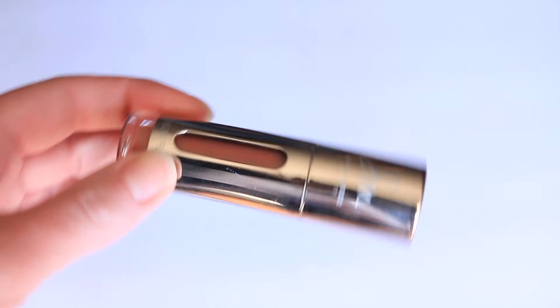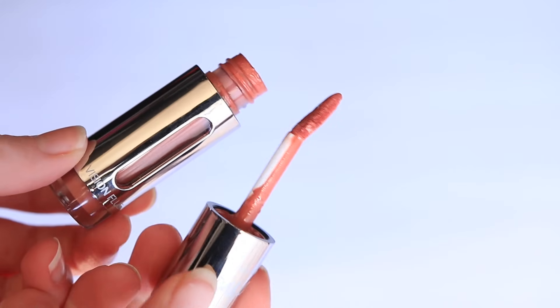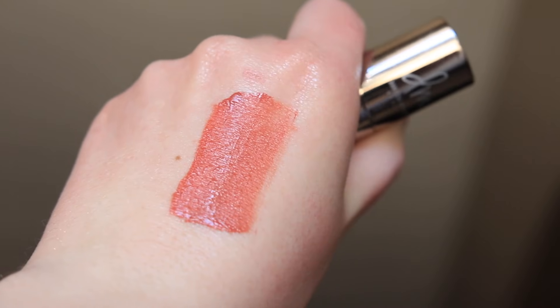Speaking of long-wear cheek products, Danessa Myricks also has the Vision Flush Cheek, Eye and Lip Color. This was actually a recommendation from Matilda in a video where I asked my favorite YouTubers for makeup recommendations — I'll leave that linked below. She recommended the Vision Flush in the shade Ballet Slippers, and that's what's on my cheeks today. It is gorgeous — if you love a brick terracotta pinky shade, this is one I'd recommend. It's a very highly pigmented liquid blush with a thinner texture that's not watery, with a touch of creaminess and a moussey fluffiness to it.